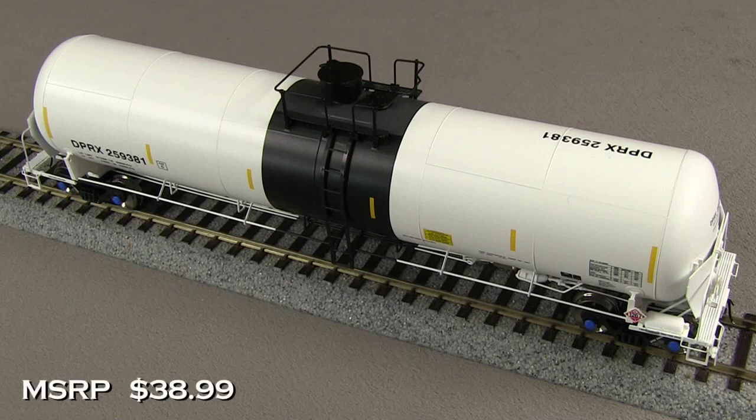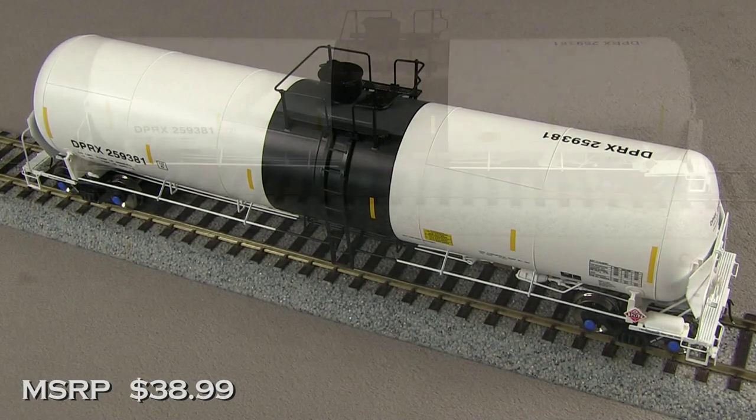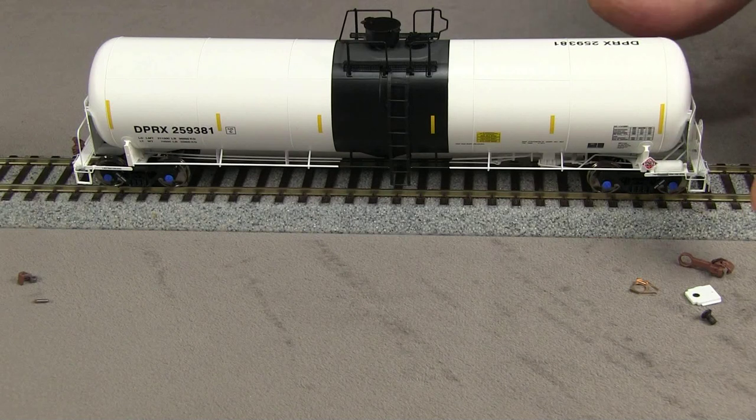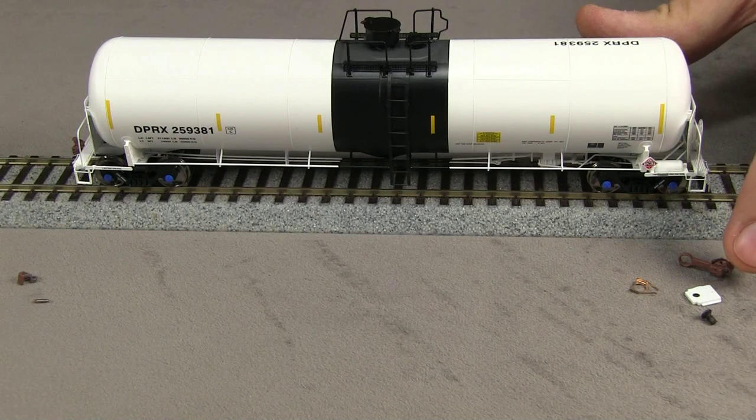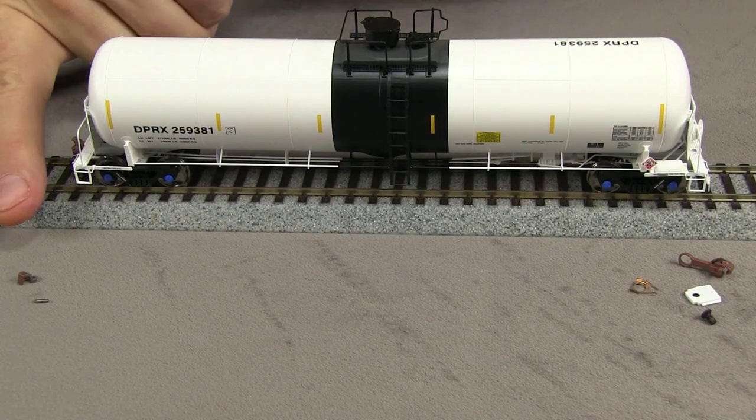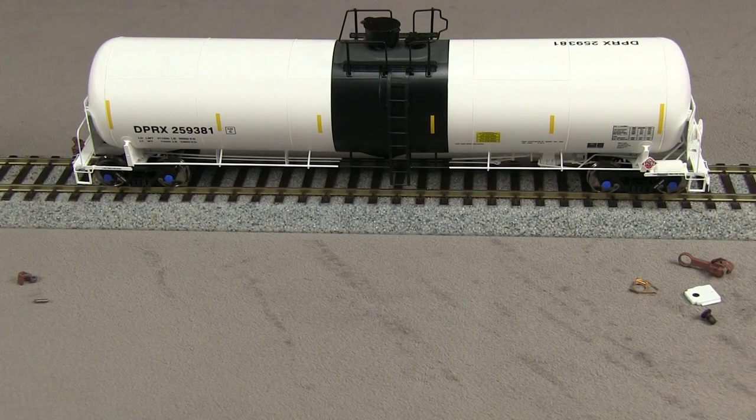These cars are available direct from scaletrains.com for $38.99. My car came out of the box with a little bit of damage to the couplers. On the B end, the coupler was completely out of the box — it looks like the screw had fallen out. And on the A end, the coupler knuckle had come detached. So before we proceed with the review, I'm going to attempt to repair the car so that I can evaluate the coupler height and other things like that.